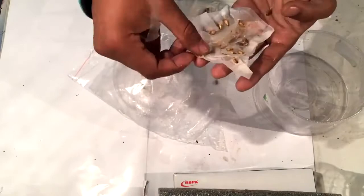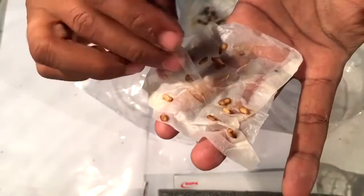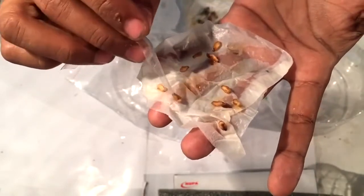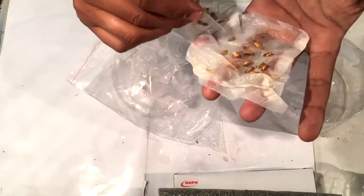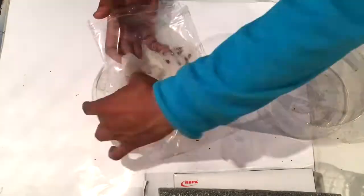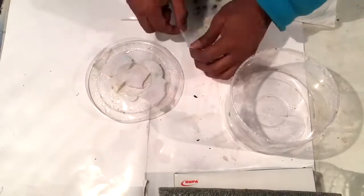After five days, there is not much change in the seeds — they are just in the process of germination but there is no visible change. So placing them back in the same way they were before.